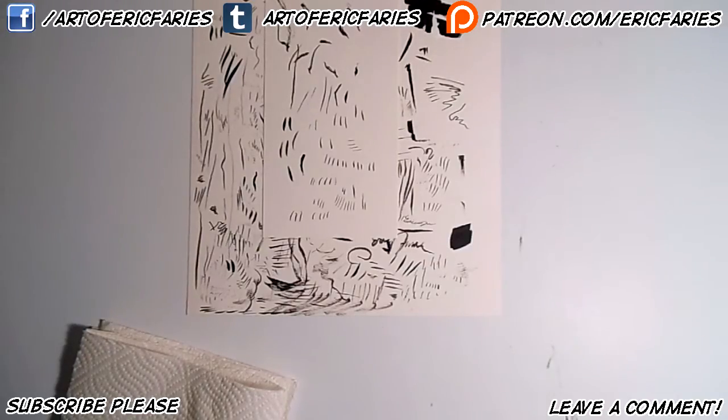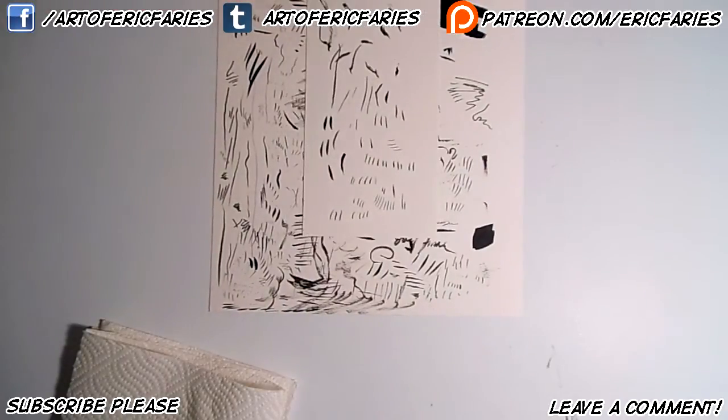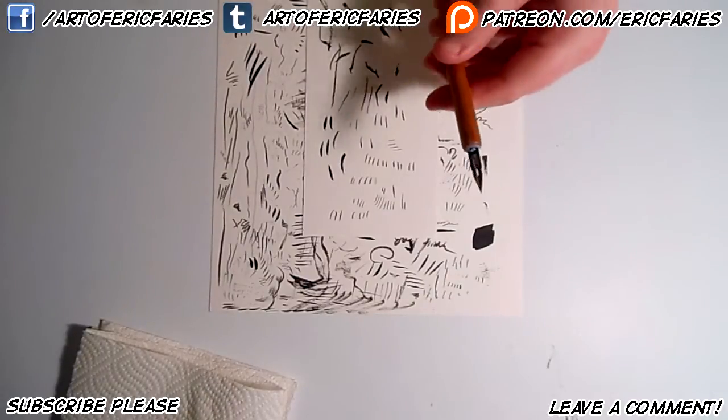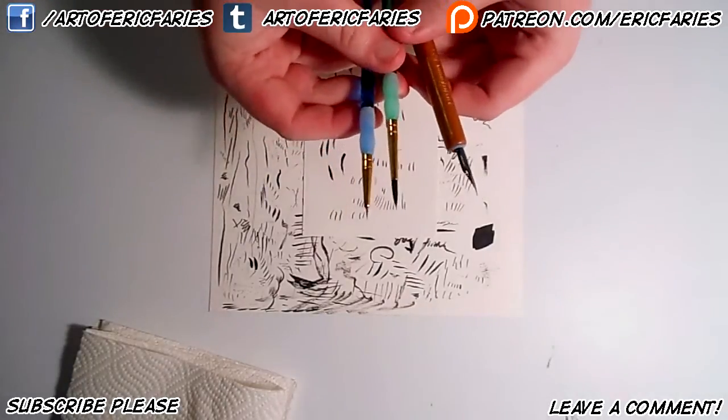Greetings, everyone. Eric here and welcome to a new video. In this video, I'm just going to be showing you some of the basic stuff to do with more traditional tools — more specifically, how to use the nib pen and also about using brushes.